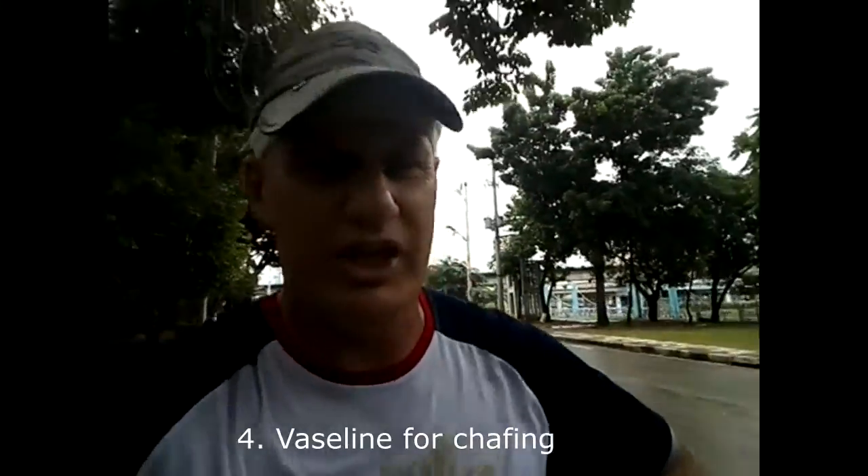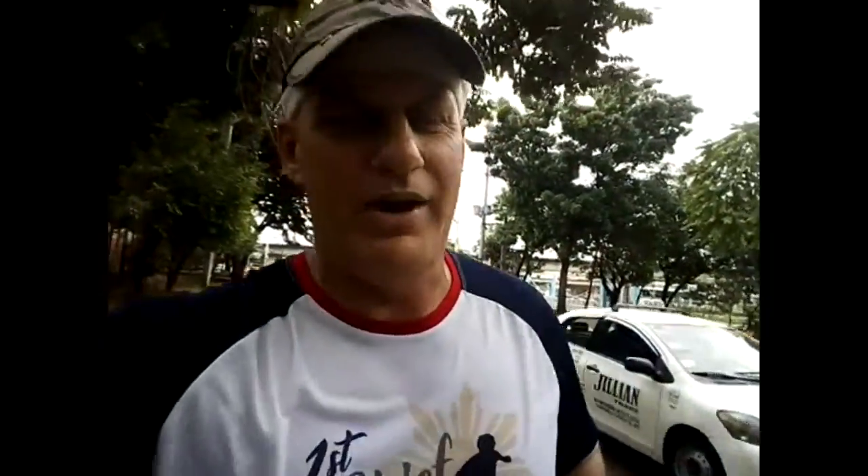Running in the rain often increases chafing or rash, so consider using some petroleum jelly — Vaseline — around your legs or sensitive areas that will be rubbing during your run.